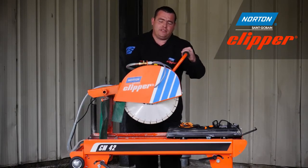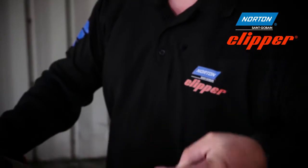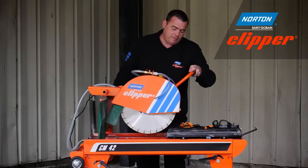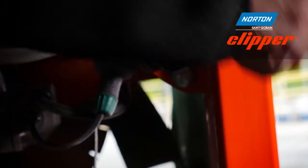Moving to the actual cutting head of the CM42, you'll notice you can either plunge it for step cutting, or you can lock it in place for a specific depth of cut.